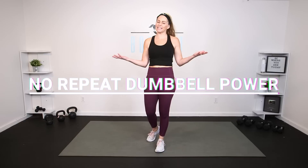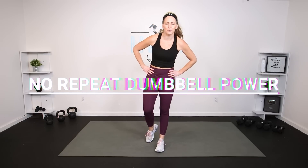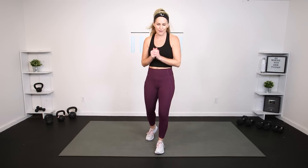Hey everybody, I'm Amy from Body Fit by Amy and this is your no-repeat dumbbell power workout. This is day 16 of your power challenge. This is also a great workout you can do at any time. We're going to work your entire body for strength, cardio, and power using your dumbbells all in a no-repeat format. Of course I'm going to give you lots of options to work to your fitness level. Are you ready? Let's do it.